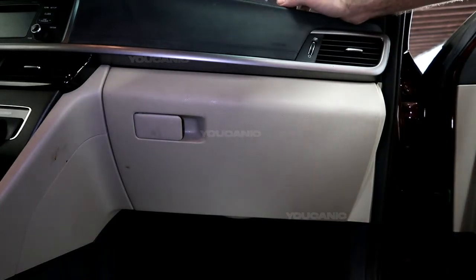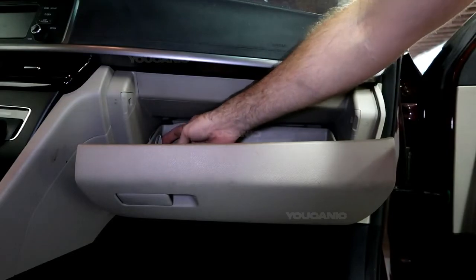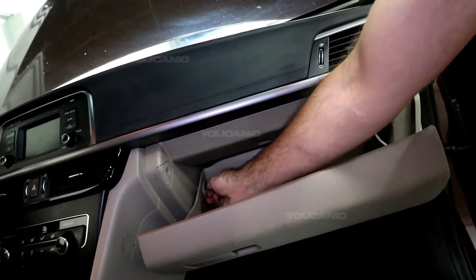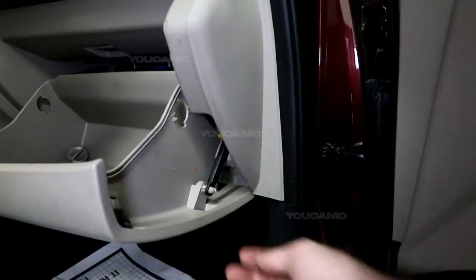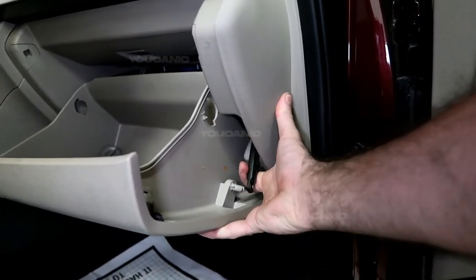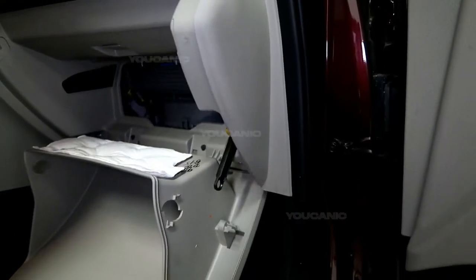First you got to open up the glove box. Over here is a little tab lock — I'm just going to spin it and remove it. There would be another one over here, but that one is missing. And then over here there's this clamp, and if you just pull it off, the whole glove box will fall down and you can get access to the cabin air filter.